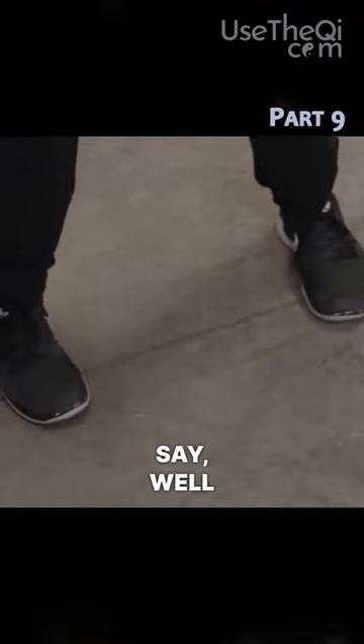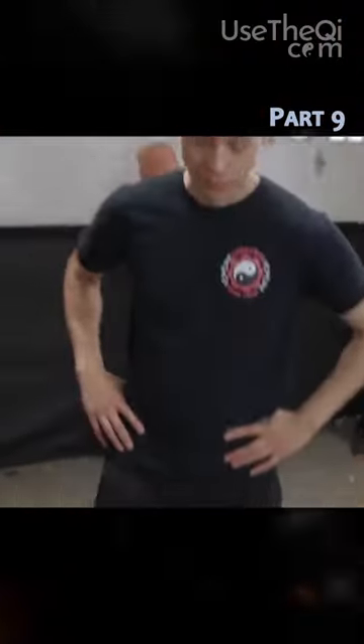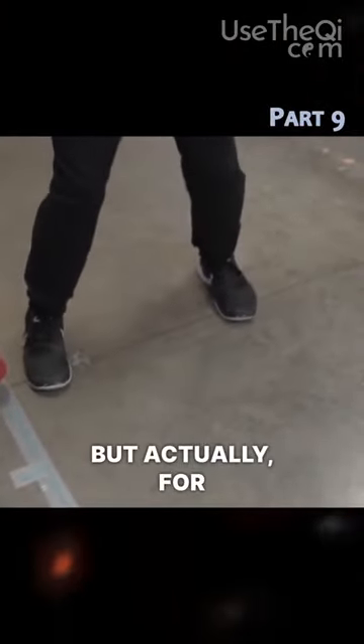Some people say, well I don't know which one to pivot, let's just pivot in the middle. But the actual proper way to do this is pivoting on the heel. And a lot of Wing Chun guys are going to say no, you pivot on the toe or you pivot in the middle. But actually, for a very specific reason, you pivot on the heels.